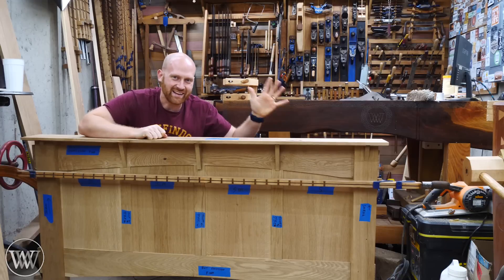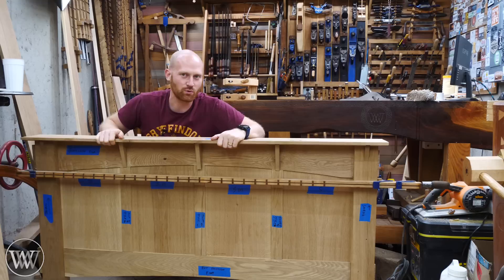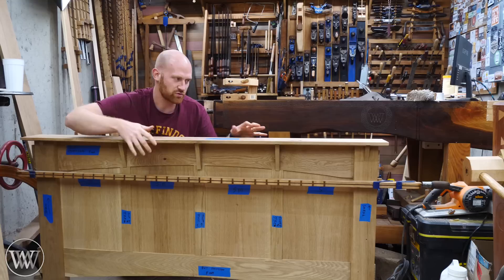Hey y'all, I'm James Wright and welcome back to the shop. Today we are working on the top of the headboard and footboard. Particularly we're going to be making the corbels - these are what actually connect the top to the main structure - as well as dimensioning the top and putting a very large camber on it.